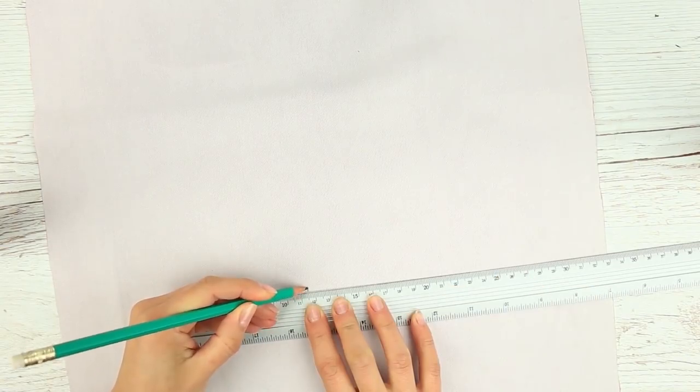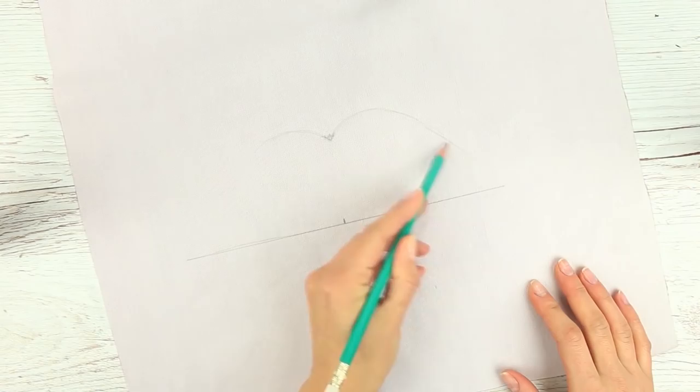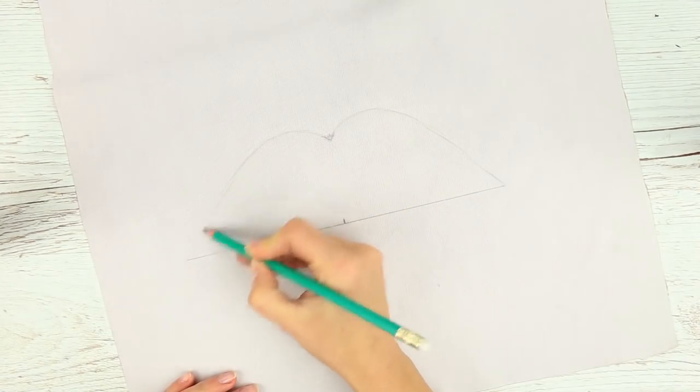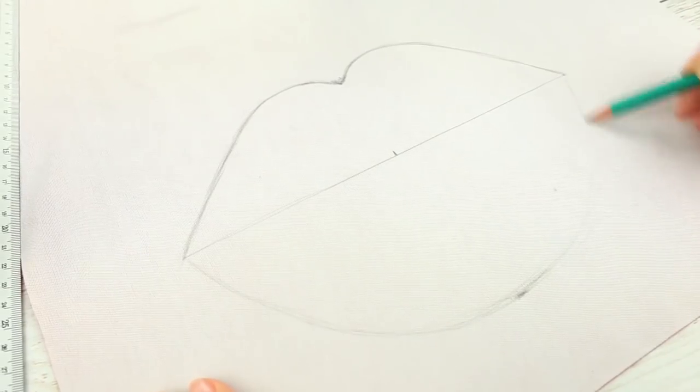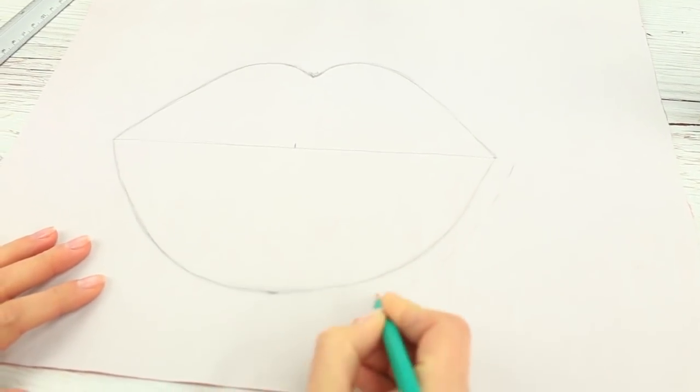Mark the center, then mark up and down marks on the same level. Draw thick lips — start with the center of the double curve to the right and left of the upper lip. Outline the lower lip and make it thicker. Add a half-inch allowance with a dashed line.